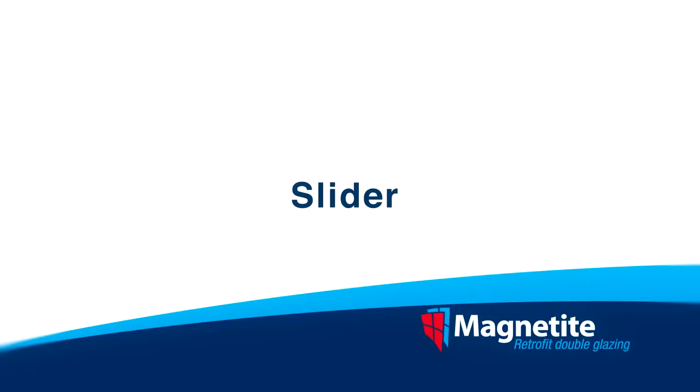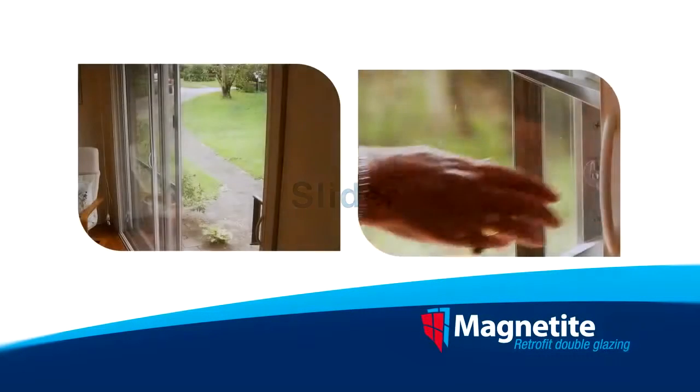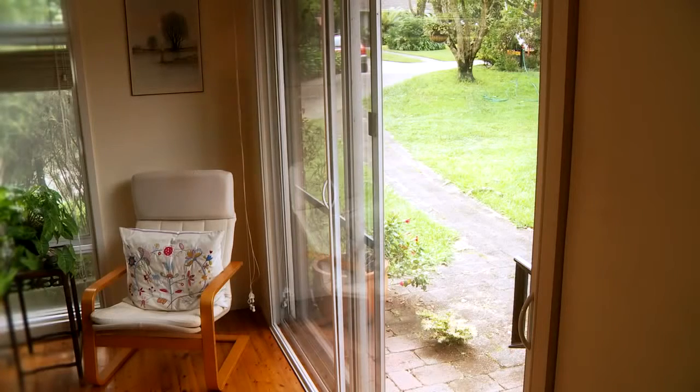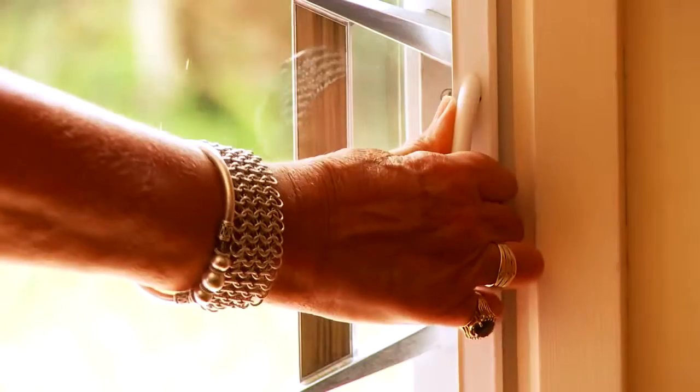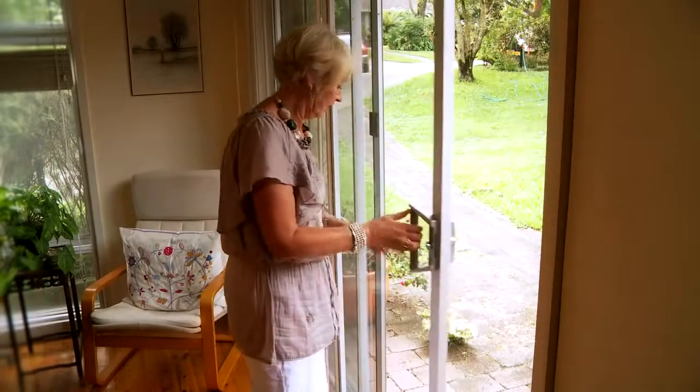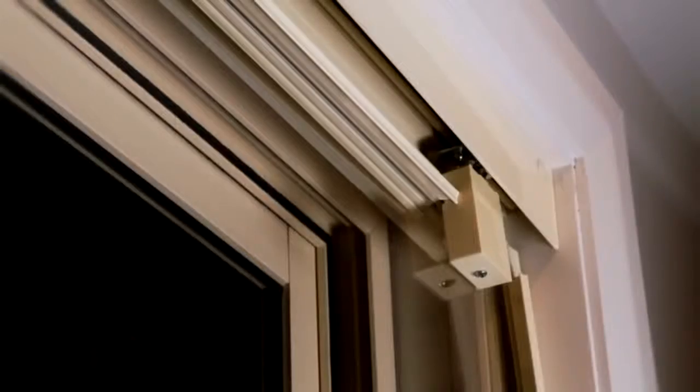For larger windows and sliding doors, the Slider is a great option. This model uses a top mounted track and wheels to support large panels to easily slide open or close. The Slider gives you all the benefits of Magnetite retrofit double glazing with an easy to use sliding system, which allows easy access to the outdoors.